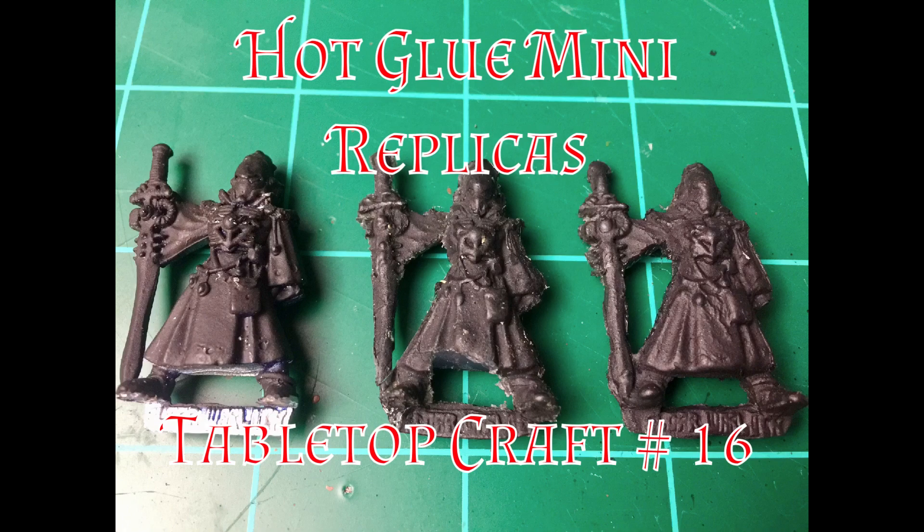Hello and welcome to another episode of Roll for Damage. This is episode 16. Today I'm going to show you how to make replicas using hot glue and Play-Doh. I am making minis, but you could use this technically for any of your small crafts.